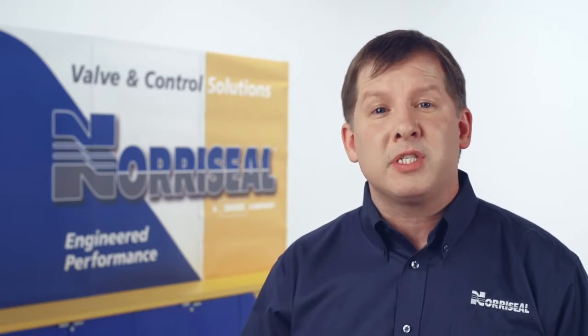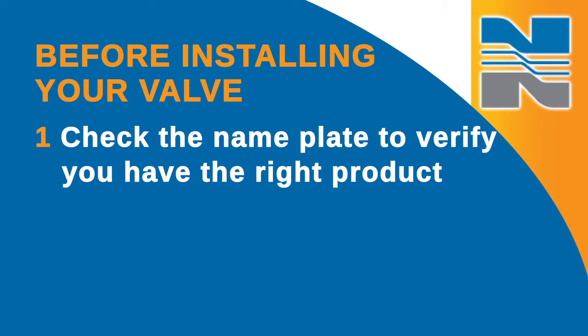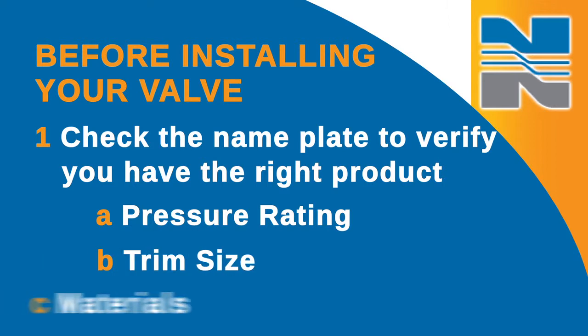In this video, I'll highlight installation best practices for the Series 2700 control valve. The first thing you should do before installing your valve is check the nameplate to verify that you have the right product with the right pressure rating, trim size, and materials for your application.